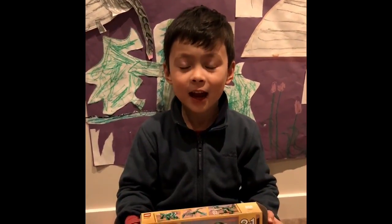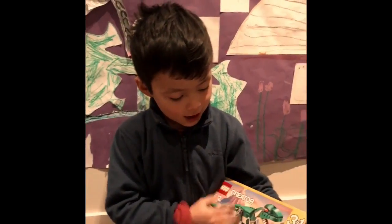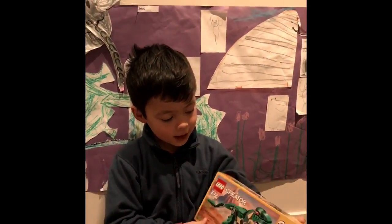Hello Youtubers, my name is Isaac and I'm six years old. Today I'm going to talk about this dinosaur Lego.